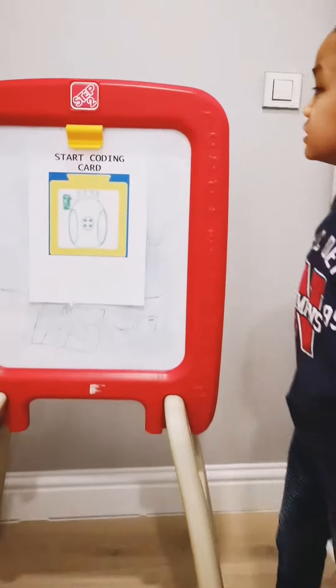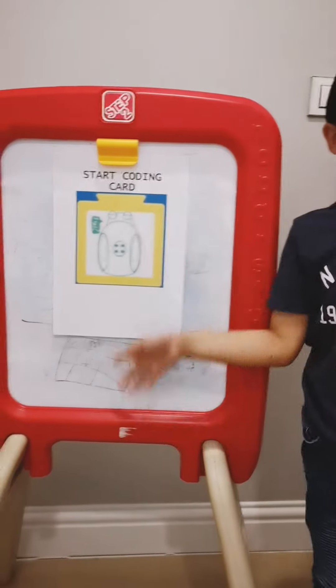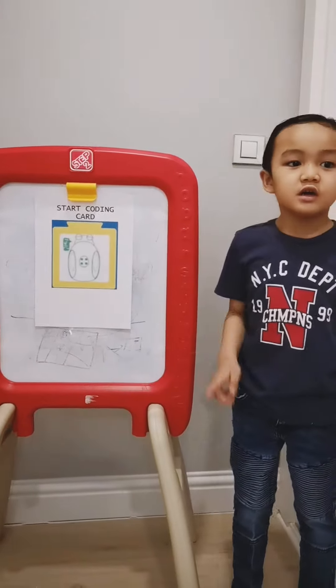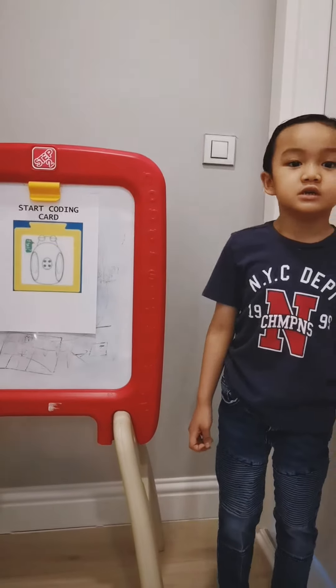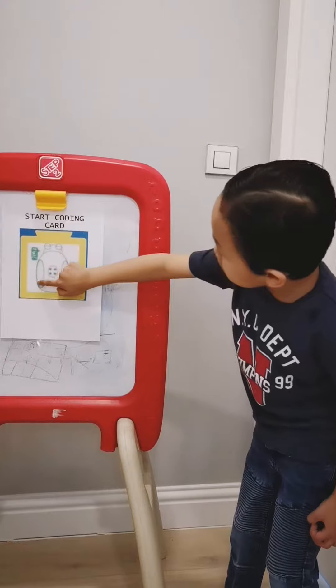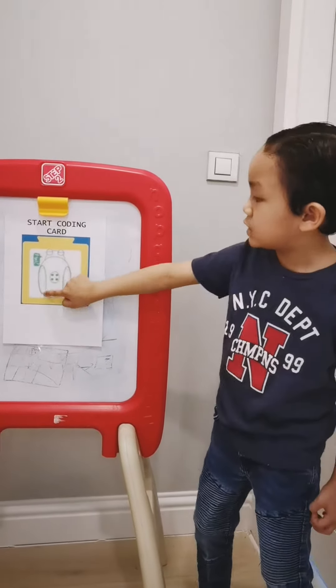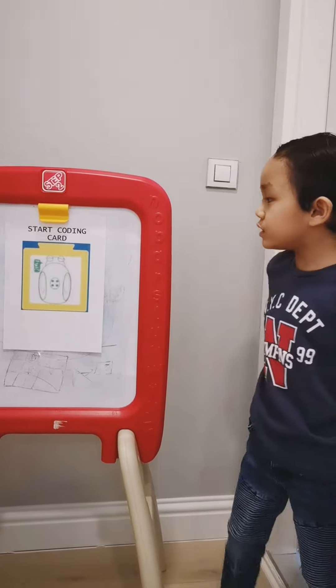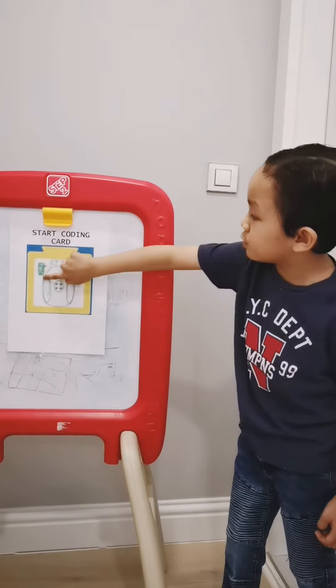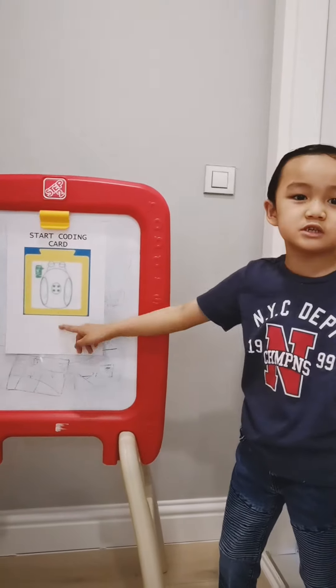3 coding cards. If you want the robot to start, you have to use this card. It's necessary to use it. And also, there's a picture when you open the robot — it's a video to you. And when you see this picture, it means there's a word 'start', so this means it's the start card.